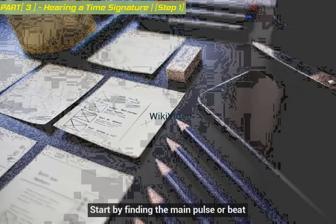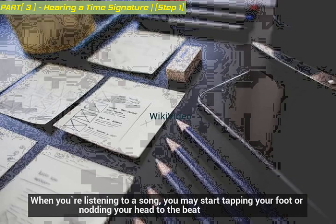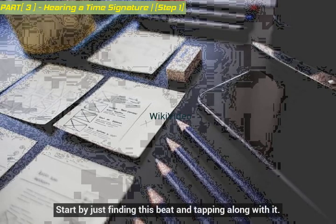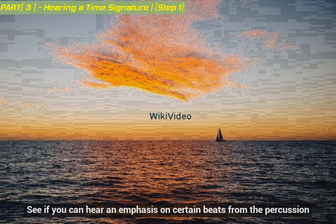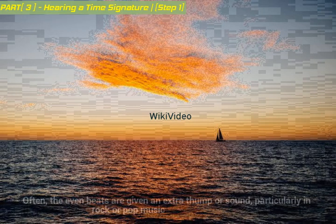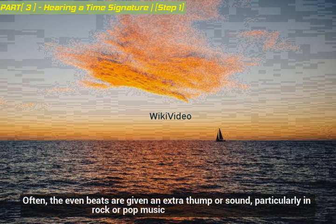Start by finding the main pulse or beat. When you're listening to a song, you may start tapping your foot or nodding your head to the beat. This beat is referred to as the pulse — what you count to when playing the song. Start by just finding this beat and tapping along with it. See if you can hear an emphasis on certain beats from the percussion. Often, the even beats are given an extra thump or sound, particularly in rock or pop music.